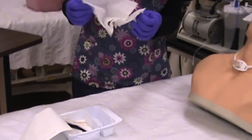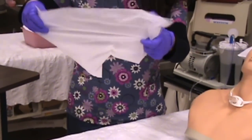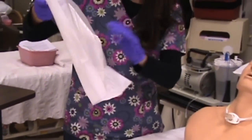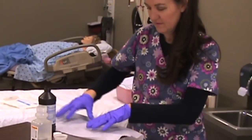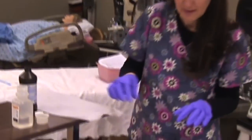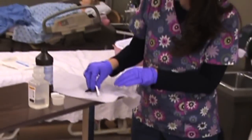I have a sterile drape here that I'm going to put the shiny side down, so I'll set it on my table. Remember, this is sterile right here, and I'll take my stuff out so I can see what I have.